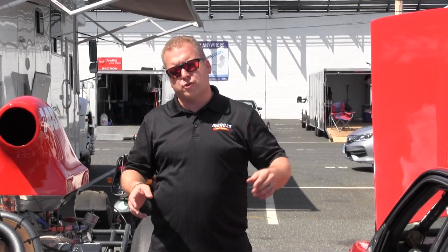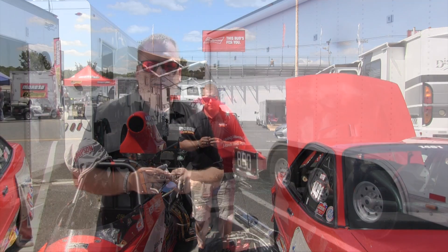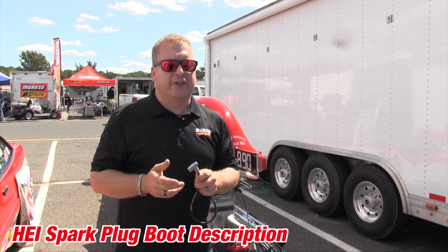Hi there, this is Scott Hall with Moroso Performance, and thanks for joining us for this episode of Moroso TV. Today we're standing here along Kent Hanley's Superstock and Supercomp Dragster, and we're going to show you the difference between a non-HEI and an HEI spark plug boot end when ordering your Moroso wire set. The first boot we're going to show you is what's known as an HEI.